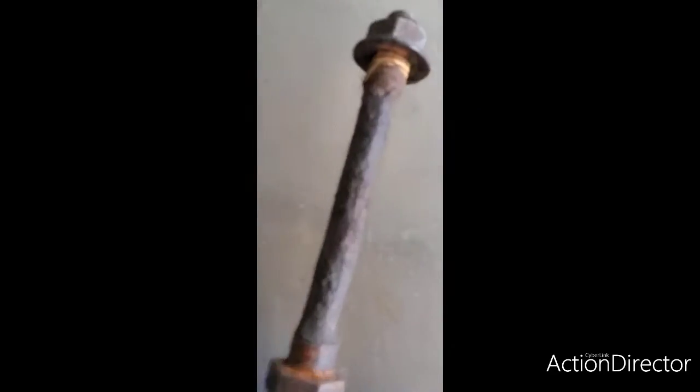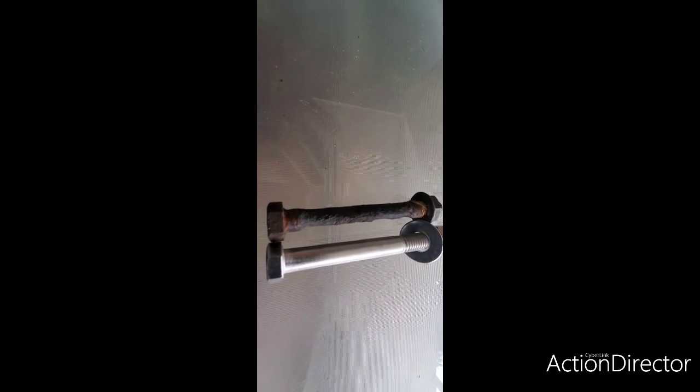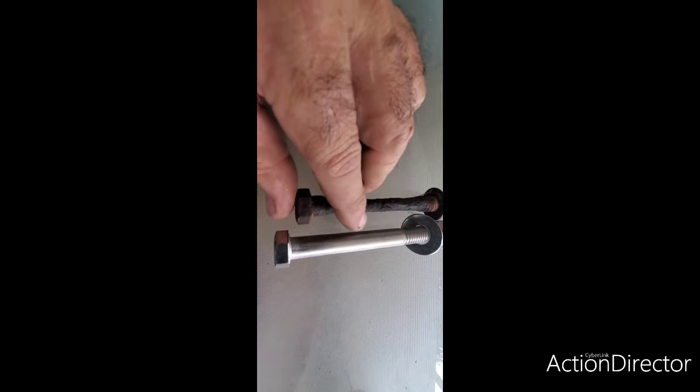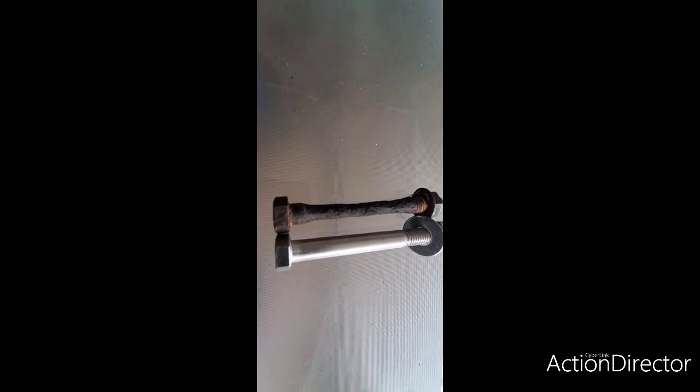Now that we've taken the bolt out, I want to show you what's going on. I went and bought stainless steel bolts — these do not rust — and I want to show you the difference between the two. Look at how much has been eaten away; look at the thickness here compared to the new one. Keep in mind that every time I took this boat out of the water, I washed it with fresh water and applied marine penetrating oil. But as you can see, after 10 years — and this trailer only went in the water once a year — this is the result.